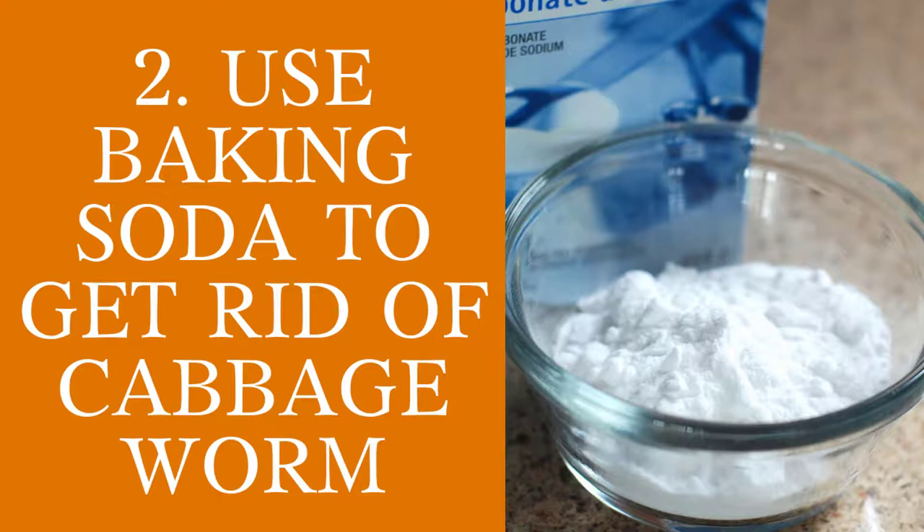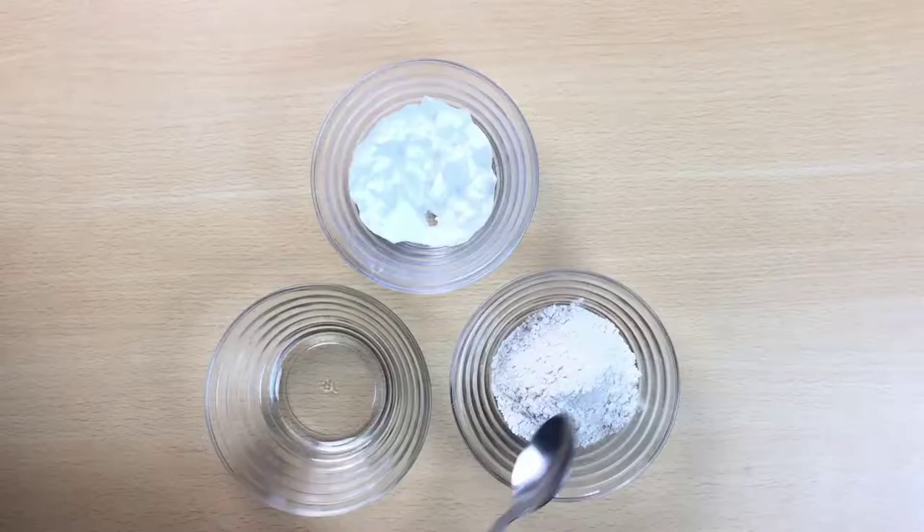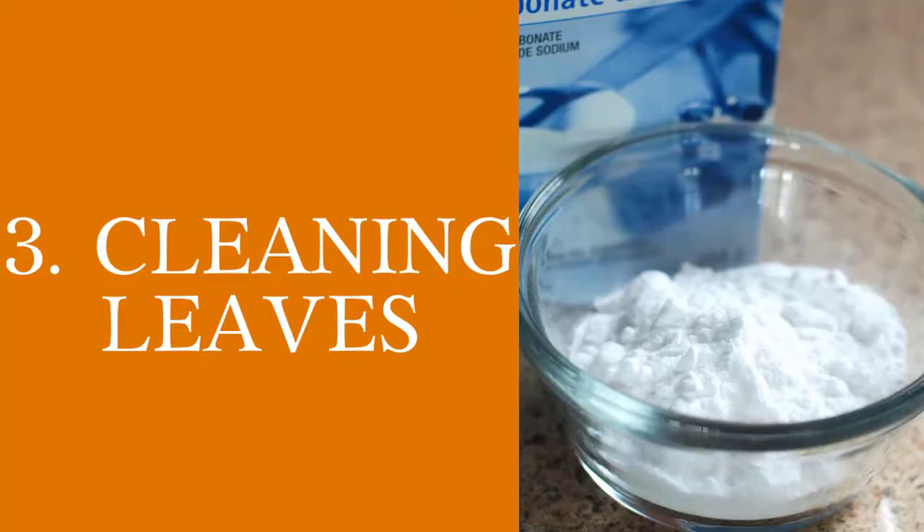Use baking soda to get rid of cabbage worms. Use equal parts of flour — any type of flour is fine — and baking soda. Sprinkle this mixture on the parts affected by the cabbage worm.